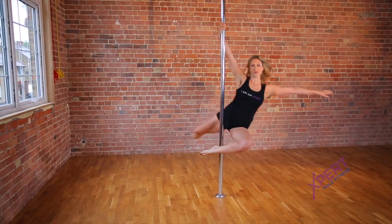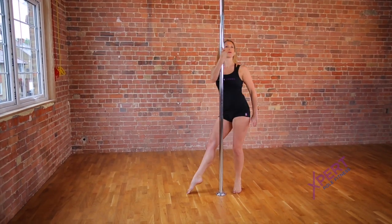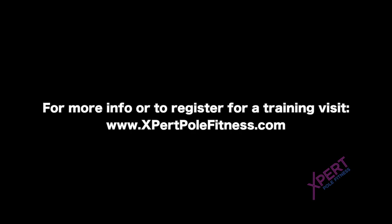Practice this spin on both sides, and when you're comfortable with your grip you can try it one-handed.